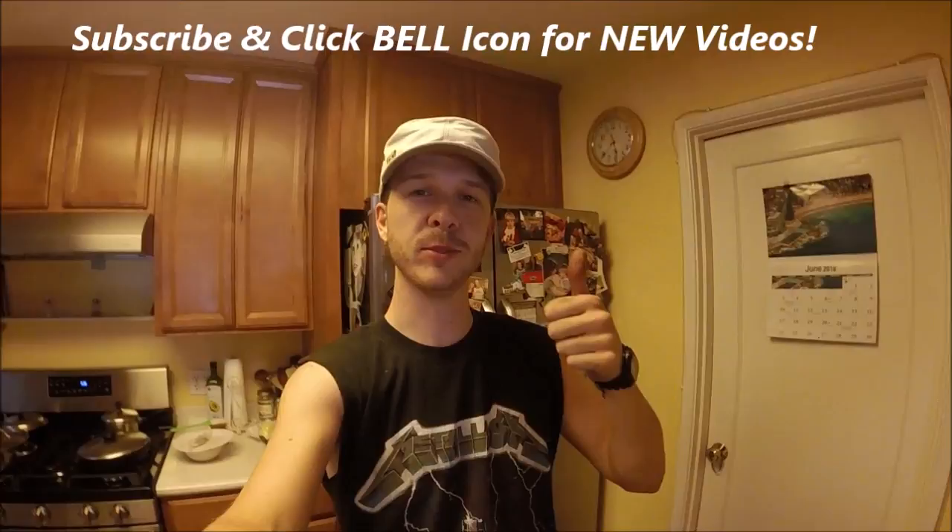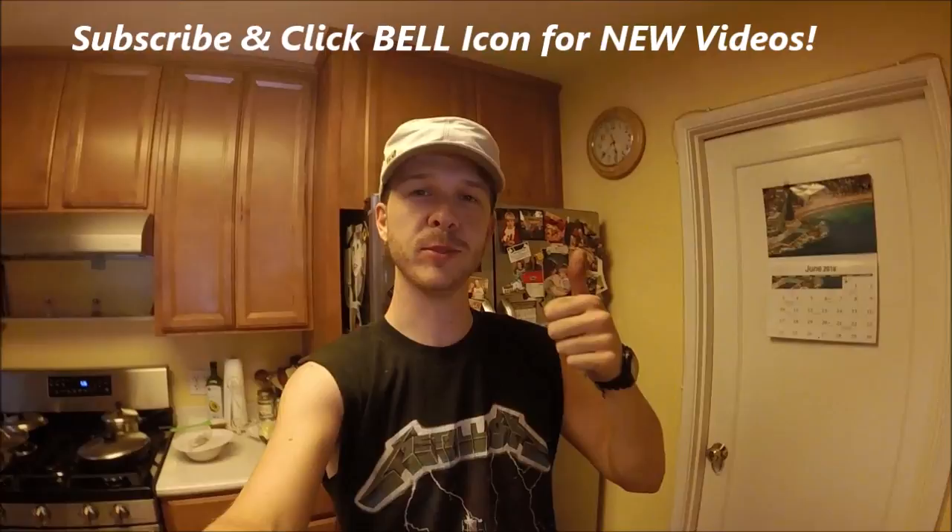Alright guys, if you liked this video, give it a thumbs up for me. Check out my page, consider subscribing. And I also made a Patreon page if you want to help support me on that too. Alright guys, thanks for watching Johnny DIY. Keep on doing it yourself. Take care, and keep your fridge cool.